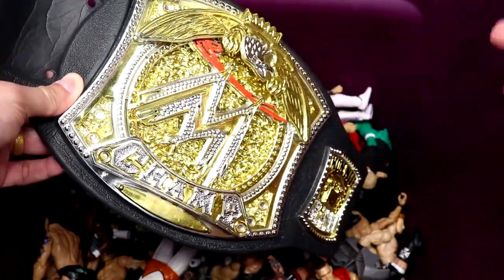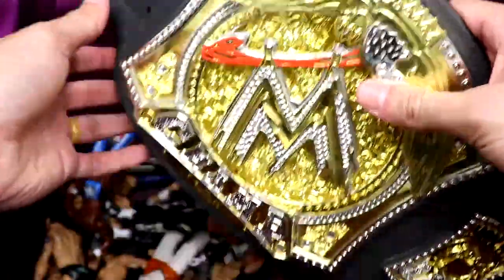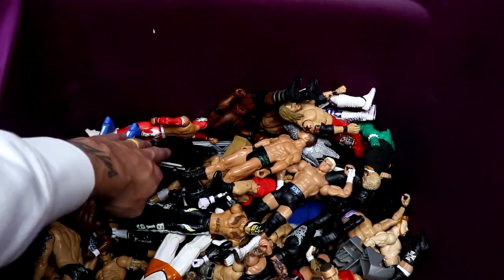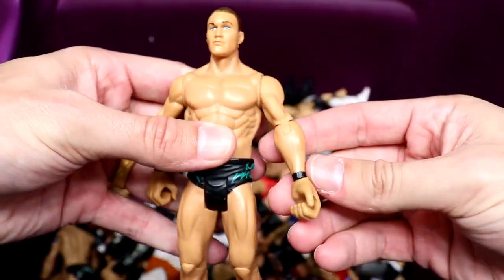I remember defending that championship on my trampoline, jumping off my house like Rob Van Dam and Jeff Hardy, wrestling my pillows. I actually had this stuffed frog that I beat the hell out of and won many a championship against. But let's get into these figures!